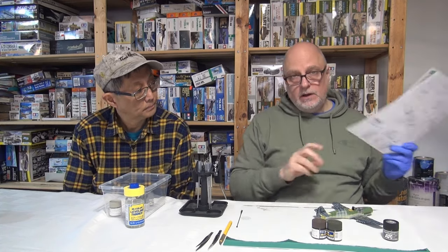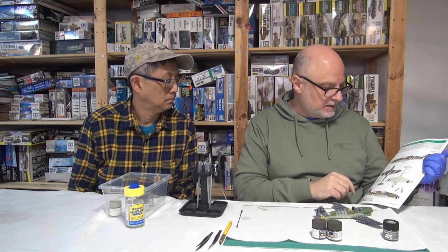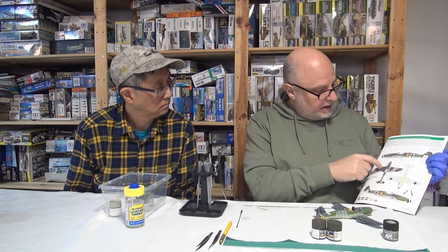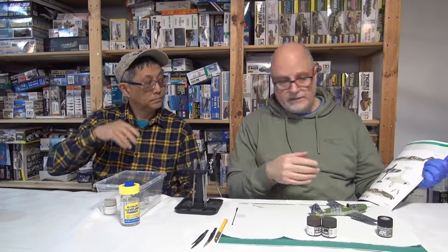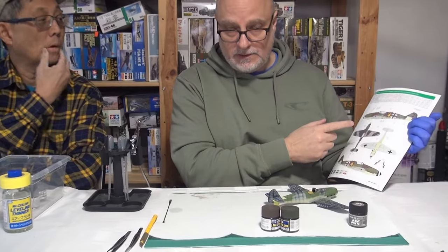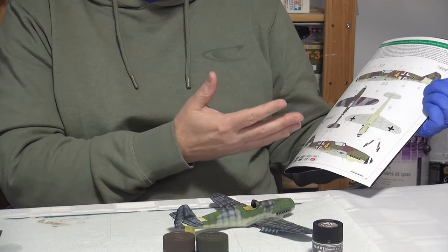Let's get to spraying. I'm choosing this particular scheme — it's got a lot of different colors on it. It's got the RLM 74/75 on the wings and the RLM 82/81 on the fuselage, so it mixes the colors. There's a lot of controversy about late-war Luftwaffe colors, and apparently this mix is a bit of late-breaking research. I'm looking at this more from an artistic lens than a historical one, so it may or may not be correct, but I think it looks good.